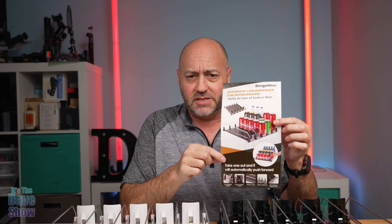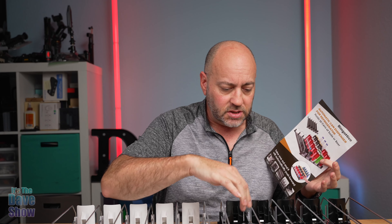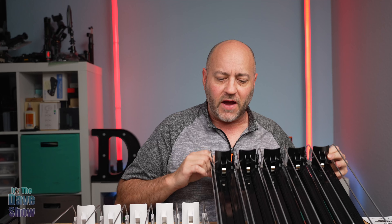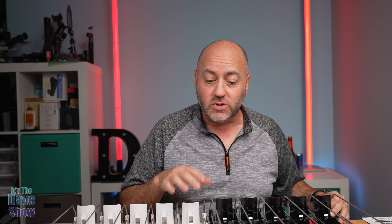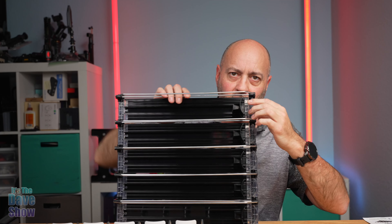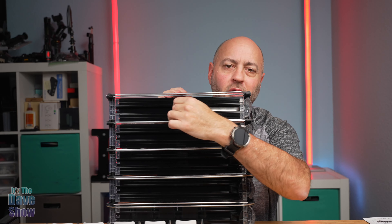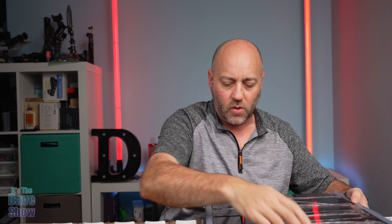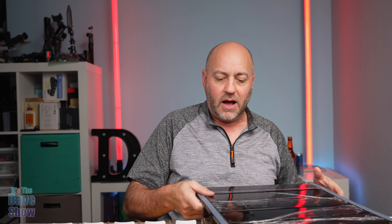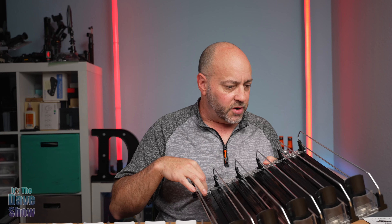You do get a little bit of instructions here. There are also instructions on the back on how to take the pieces off. You have these different rows — this is a five-row set. You can take rows out or add rows together. What's really cool is this slider: you put the cans in and as you take one out it pushes everything forward. They also have silicone strips on the bottom to keep it from sliding around on the shelf. It's made of plastic with metal and little springs, which is pretty cool.